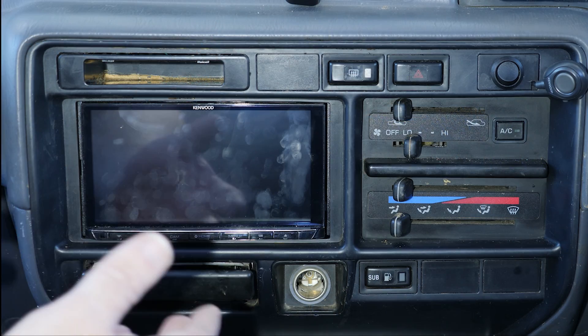G'day, welcome back. We're in the driveway today and we're going to do an install of a radio. We're not looking at the antenna, just the radio installation — how we wire it up. Stick around to the end of the video to find out how you should wire up your radio so it doesn't interfere with use later on down the track. Let's get into it.